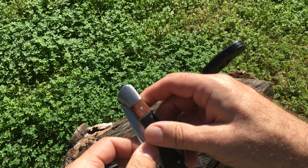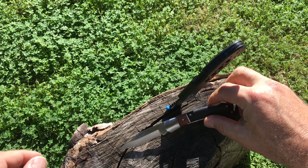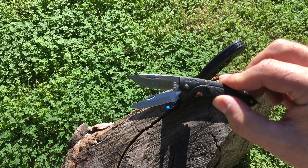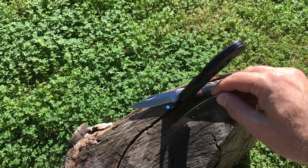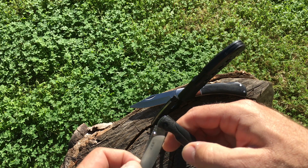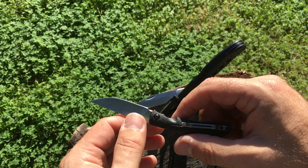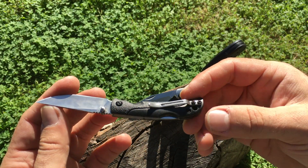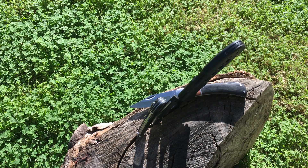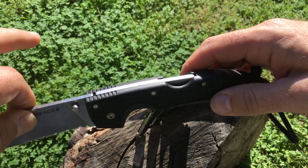Other lock backs we've reviewed include the Walmart Ozark Trail classic lock back — very nice, definitely worth four bucks — and the Buck Nano Bantam. There's also the San Renmu BUC 6040, which I compared to the Nano Bantam in another video. Wonderful knife that has everything the Nano Bantam is lacking for half the price. And of course the granddaddy of all lock backs, the Voyager XL with a five-and-a-half inch blade — a monster of a knife.